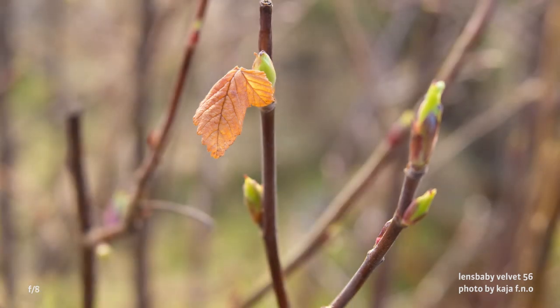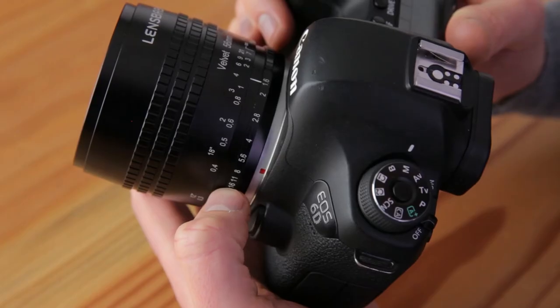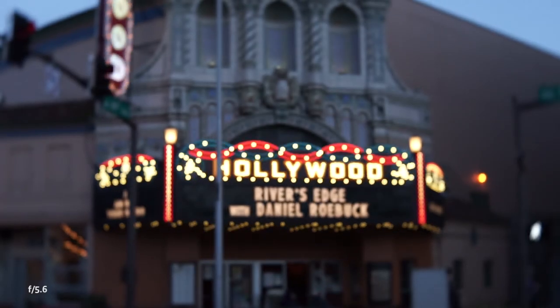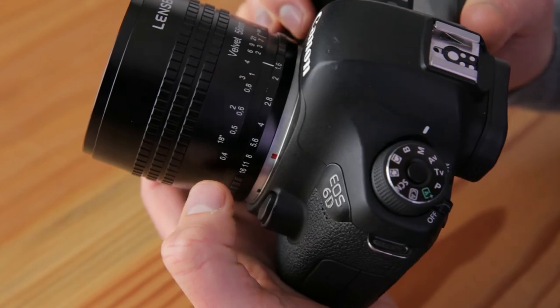As you stop down, the glow and swirl subside and your images take on an organic, film-like look. Focusing with Velvet at its brightest apertures can be a little tricky because of that dreamy glow. Get around this by focusing with the aperture set at f5.6 where the glow is minimal. Then rotate your aperture to a brighter setting and shoot. This will ensure you have sharp details overlaid with soft glow.